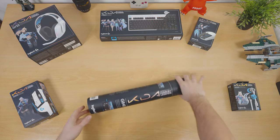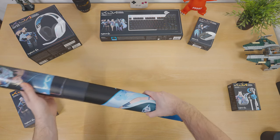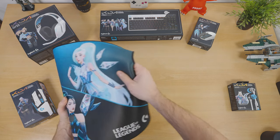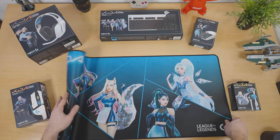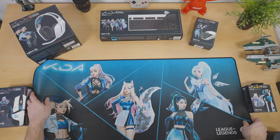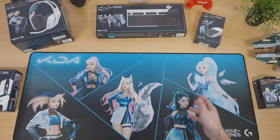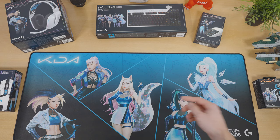All the mouse pads are maybe not that exciting, so I'm going to start off with one — the G840 — just so I have somewhere to put the next two products on. It's a big XL size mouse pad with a rubber base and cloth-like surface. As opposed to other products in the lineup, here you get to see the champions displayed in their full KDA lineup: Akali, Ari, Evelyn, Seraphine, and Kaisa. I really hope I'm pronouncing these right — feel free to go at me in the comments below if I'm not.